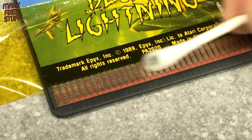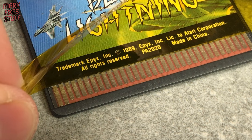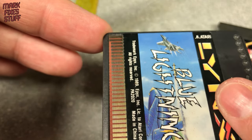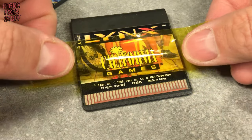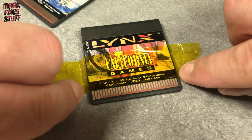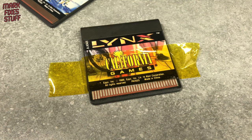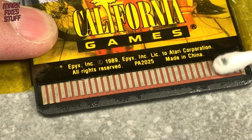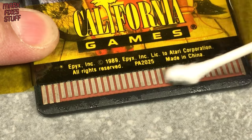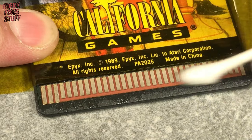I never realised how dirty this was. Gently peeling the tape off, and that's looking a lot better. Same treatment for California Games — a little contact cleaner. But rubbing these contacts is different from before. They're more pitted and a lot rougher. The cotton bud is getting much dirtier and the contacts are simply not coming clean.